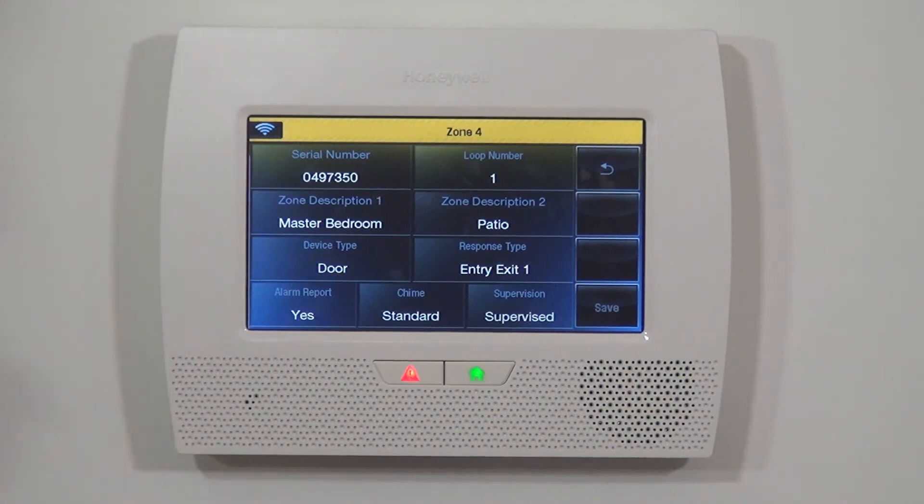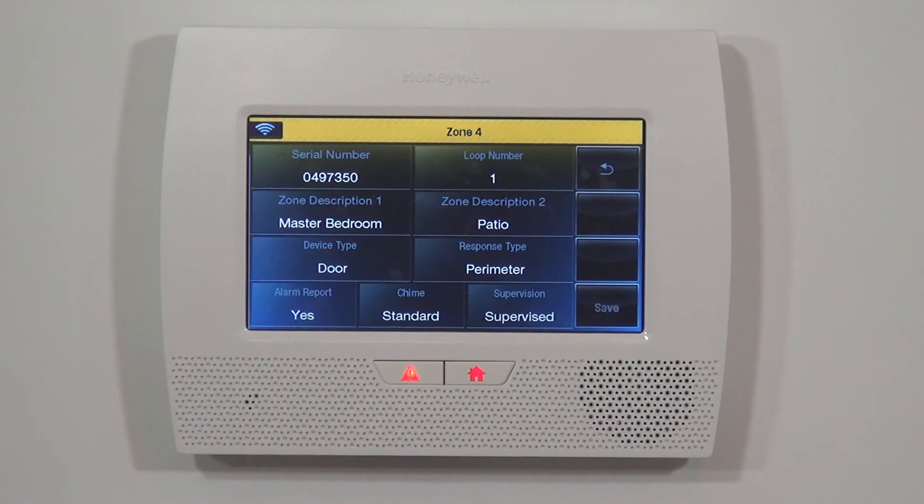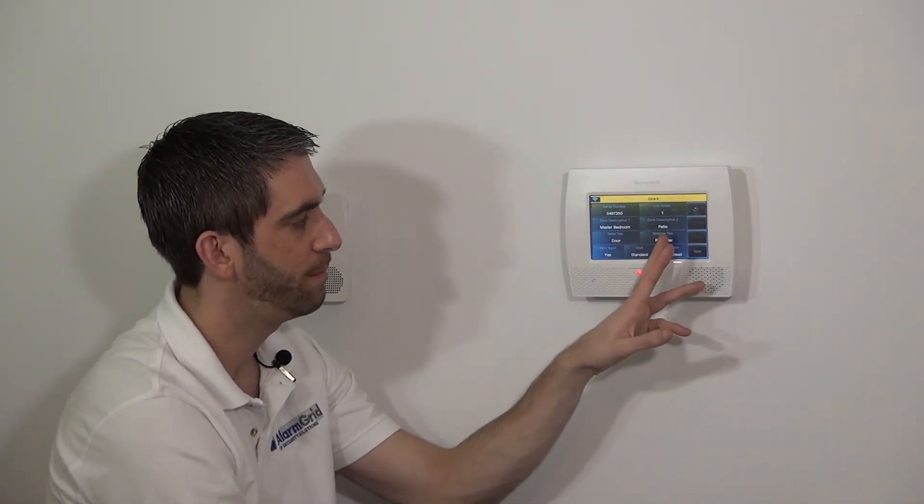For the master bedroom, this is not a door used when the system is armed — we won't enter or exit through it while armed. It defaults to entry/exit one for any door, but we always select Perimeter for a door not used when armed. That way it's more secure: when the door is activated on a perimeter zone type, the alarm goes off immediately with no delay. Entry/exit one should only be set for doors used when the system is armed.